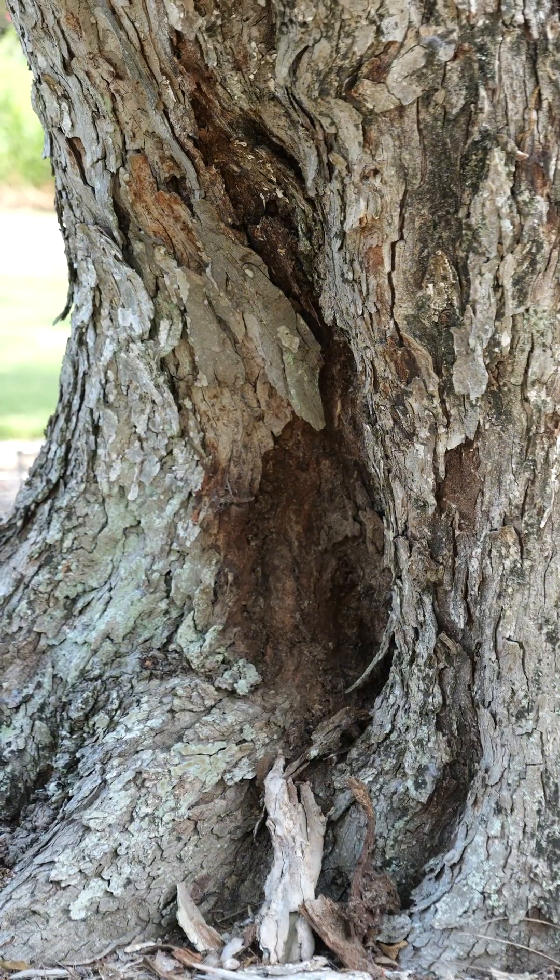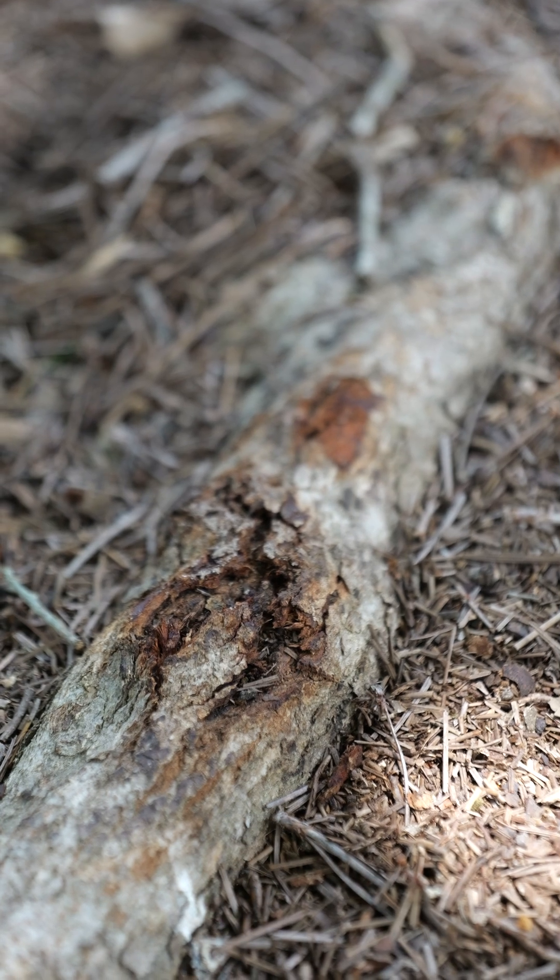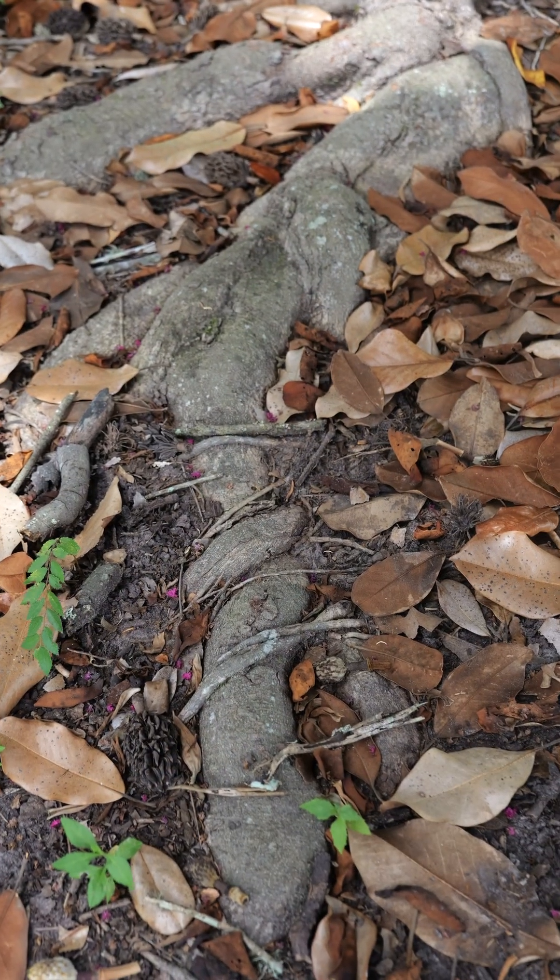The trunk is the third step, so you're going to assess the trunk looking for cracks, weeping, and loss of bark. Then you're going to look at the root system to see if you see signs of decay or damage.